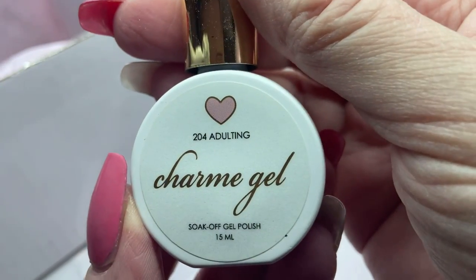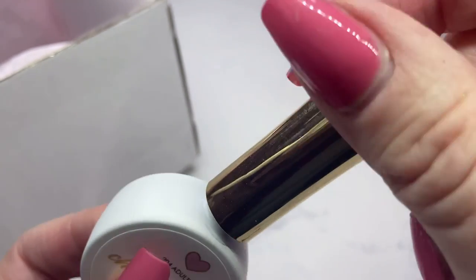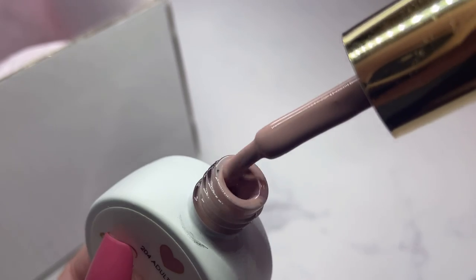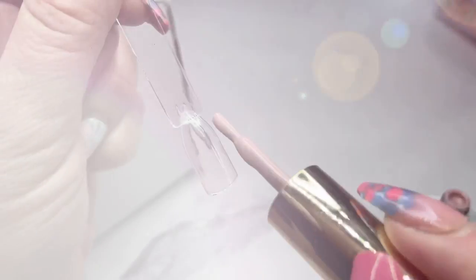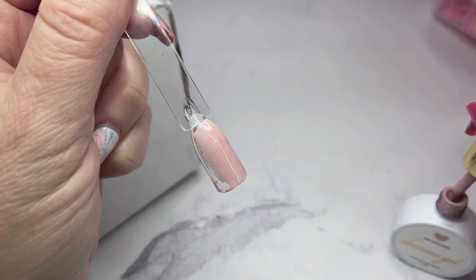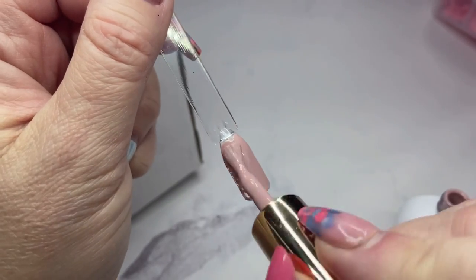I have one more thing to show you - I chose some charm gel. This one is called 'Adulting,' a neutral color with maybe a pink undertone. I'm going to swatch it quickly and one coat covers so nicely. That's what I like about Daily Charm gel polishes - they have such nice coverage.